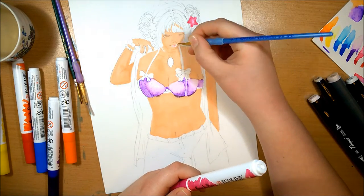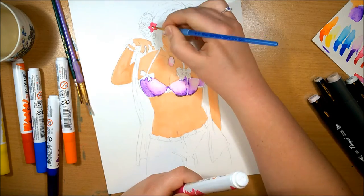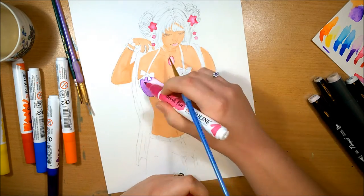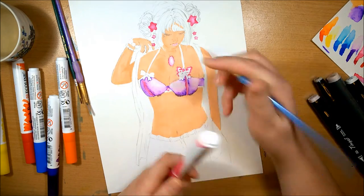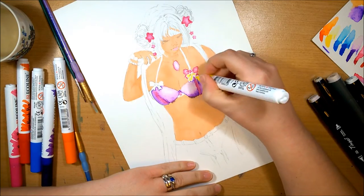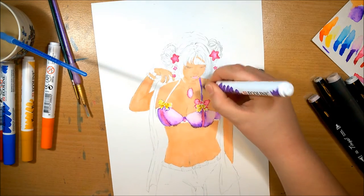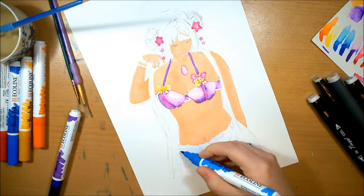I wouldn't recommend using these on mixed media paper unless that's the look you want to go for. But the colors in these are really nice — they're so vibrant, which is surprising for watercolor stuff. I found that even when you mix it with water it's still quite vibrant; you have to use a lot of water to get it pale, which is really nice. That's a good difference compared to watercolors, and even compared to inks. It was nice having it in a brush pen — it was easier to control.